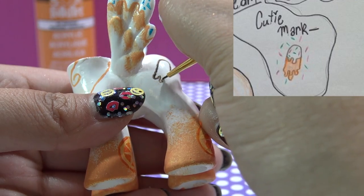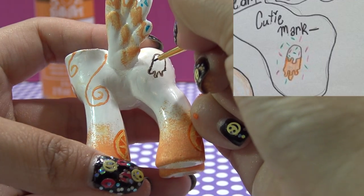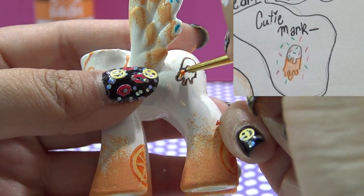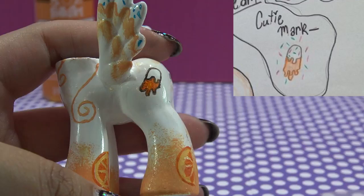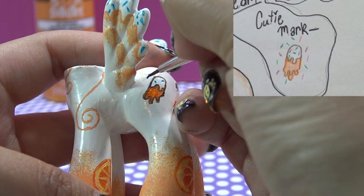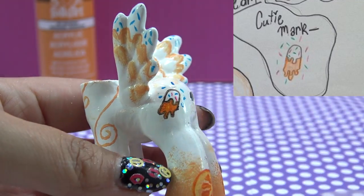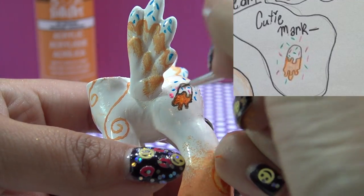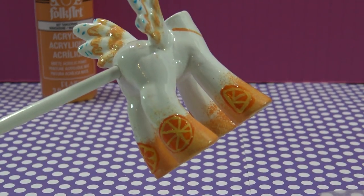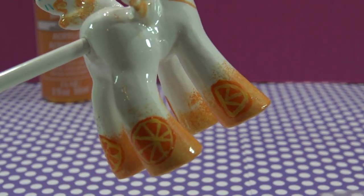This is the last and final step I need to do for the body. Once everything has completely dried, I'm going to go ahead and cover it with a clear coat to seal in all of my work so that nothing chips off. I will also seal the head as well. This looks so cute — and here it is, all sealed. Check out these orange slices, they look so cool.